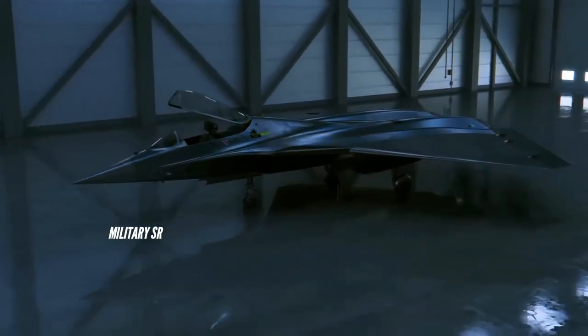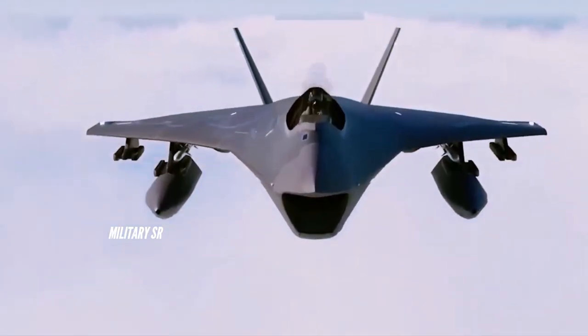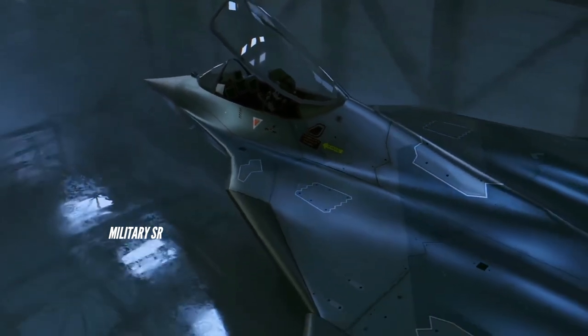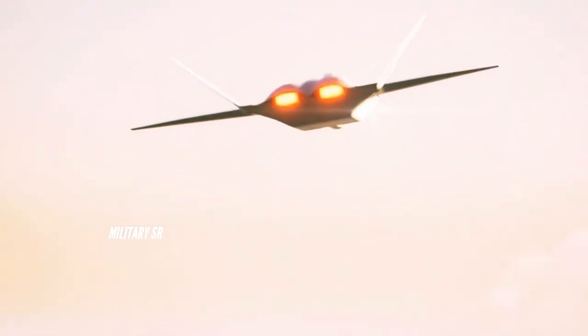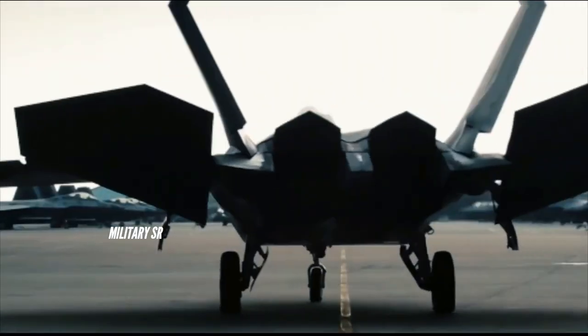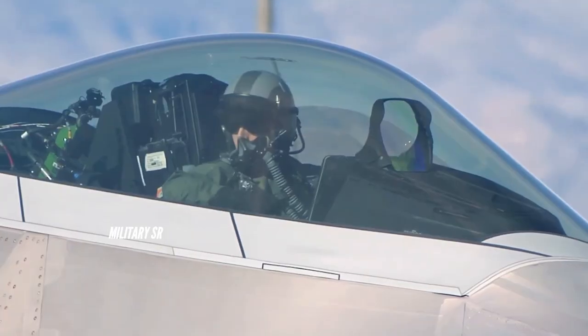The Lockheed Martin X-44 Manta Multi-Axis No-Tail Aircraft was an American conceptual aircraft designed by Lockheed Martin that has been studied by NASA and the US Air Force. It was intended to test the feasibility of full yaw, pitch and roll authority without tailplanes — horizontal or vertical. Attitude control relies purely on 3D thrust vectoring.